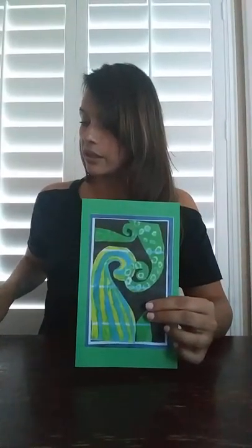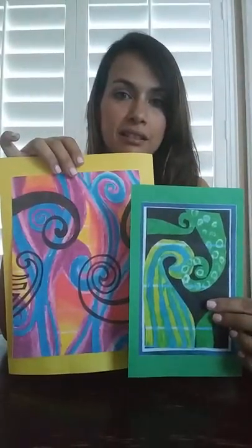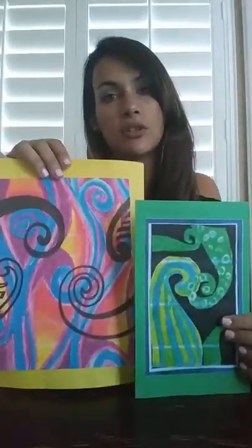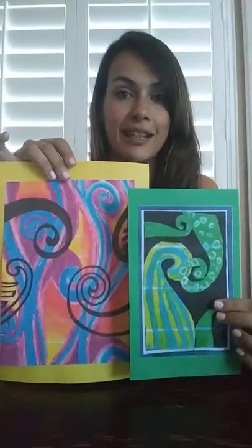I then decided to print out some other art that shows the Māori Koru design, just different art that I can also put up to show the children what different aspects of it look like.